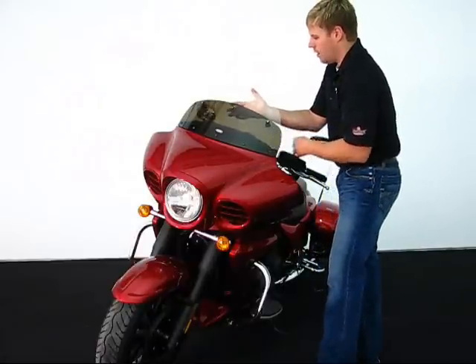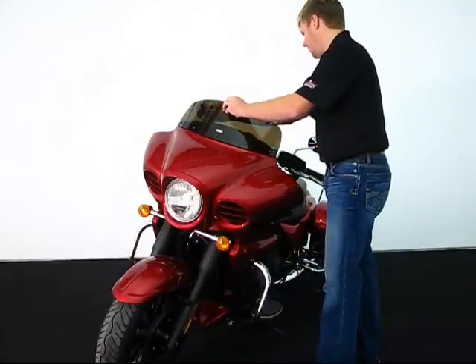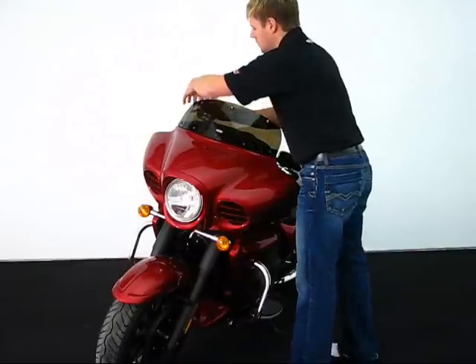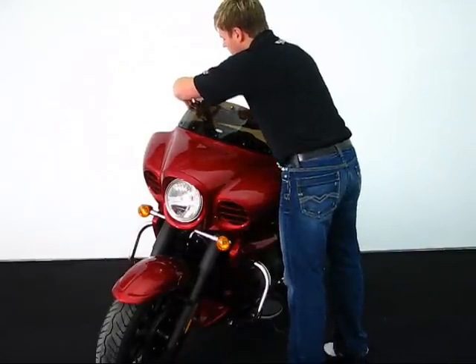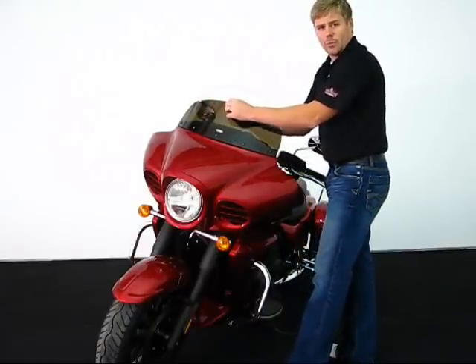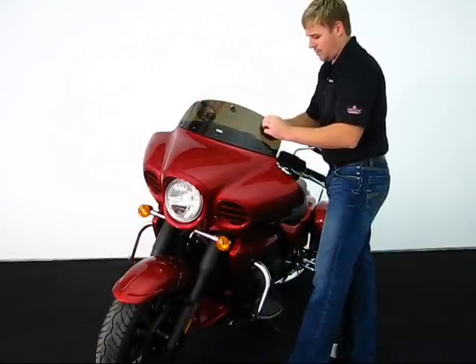To go ahead and reinstall, simply slide the nuts with the rubber inserts into their lining holes and tighten the T-handles on the back side of the windshield until it compresses the rubber.